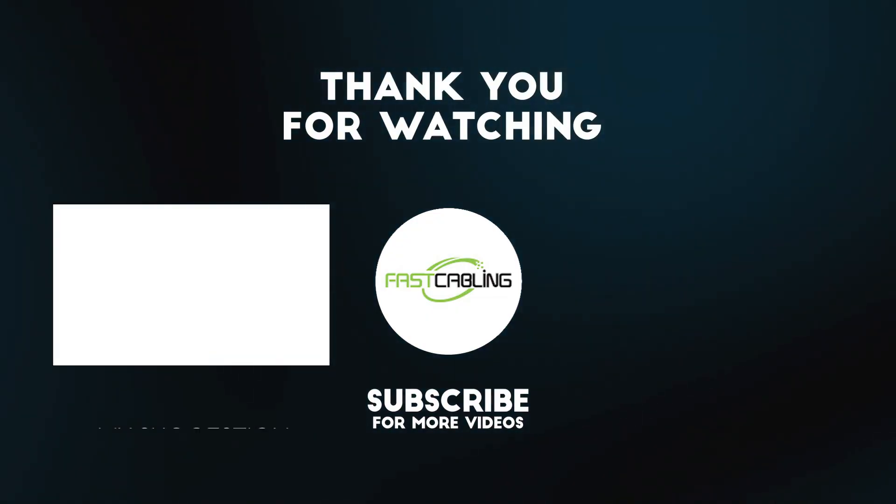Power and data together, one trench, and room to grow. Thank you very much for joining us. If you want to see the parts that we used, you can check the description. Please feel free to drop your questions below — we'll read them all. I'll see you in our next video.